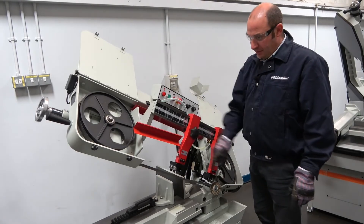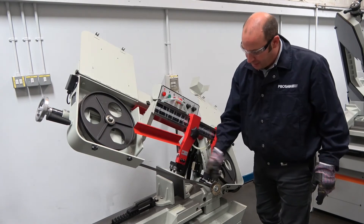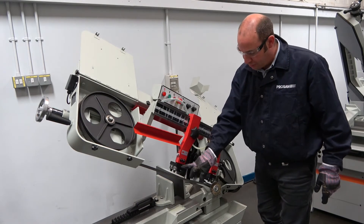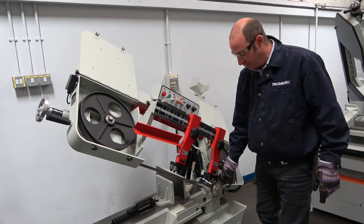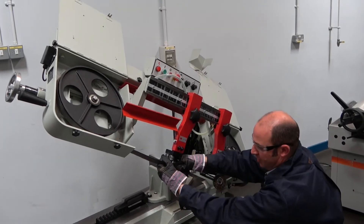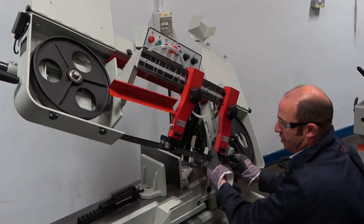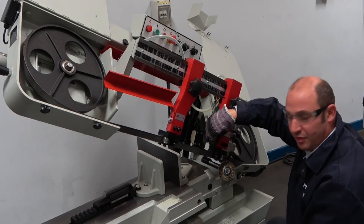Now we have the blade behind the wheels, we need to twist the blade into the guide hands. We have a set of rollers and carbide pads on the moving guide arm, and carbide pads and rollers on the fixed guide arm. We twist the blade and apply it into the carbide pads so it is hard up against the top of the pad.